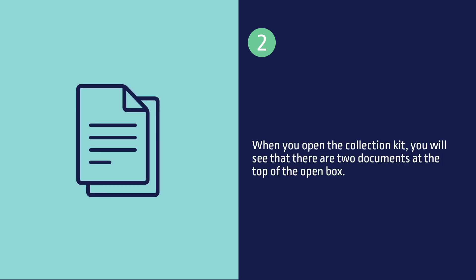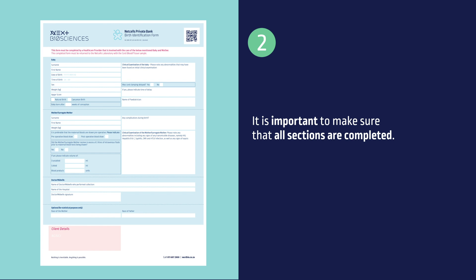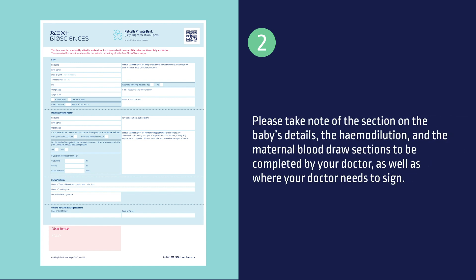When you open the collection kit, you will see two documents at the top of the box. The birth identification form needs to be completed by the doctor after the birth of the baby, as it requires crucial information on the baby's delivery and the health of the mother. Please take note of the sections on the baby's details, haemodilution, and the maternal blood draw, as well as where your doctor needs to sign.